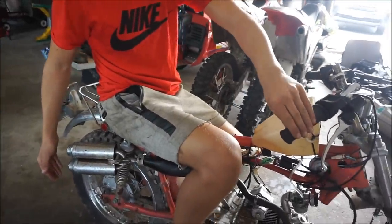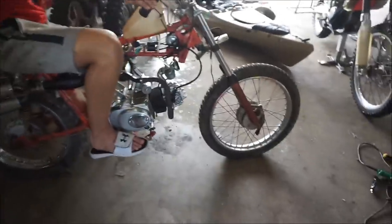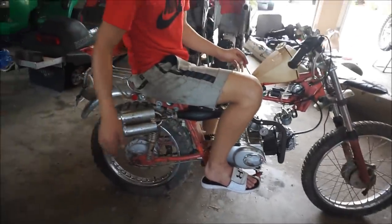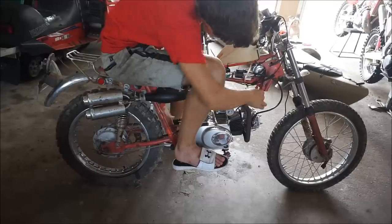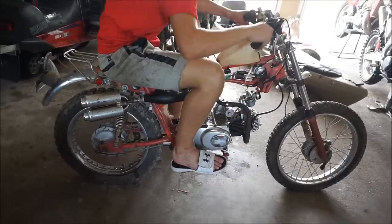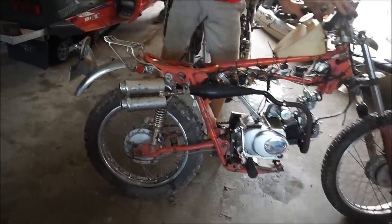I need to fix the front wheel — it needs a spacer. It also doesn't want to idle. When you tip it over, it leaks gas because it leans too much.